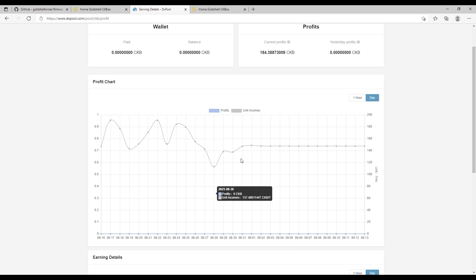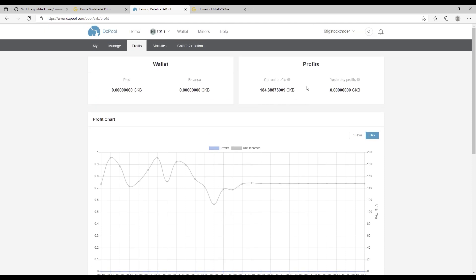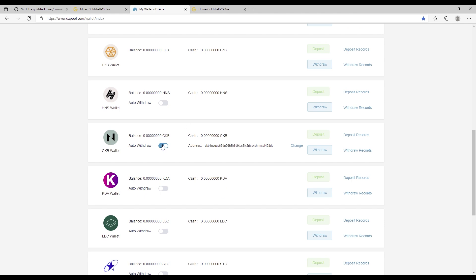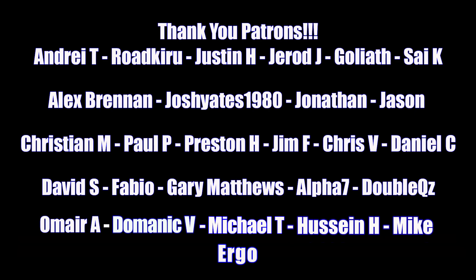When I was trying to set things up it was a bit tricky since I'd never set up a mining rig before. Right now I'm looking at close to 380 to 400 CKB a day. At DX Pool I have everything set to auto-withdraw to my Neuron wallet address — pretty slick. Huge shout out to my Patreons. If this video helped you, please subscribe and smash that thumbs up button. Special thanks to Josh for saving my butt on this.